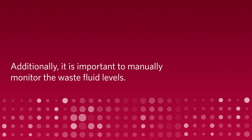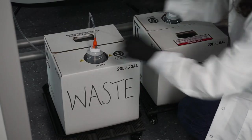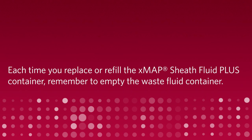It is important to manually monitor the waste fluid levels. Before using the system, ensure that the waste container has sufficient capacity and is not close to overflowing. Each time you replace or refill the XMAP Sheath Fluid Plus container, remember to empty the waste fluid container.